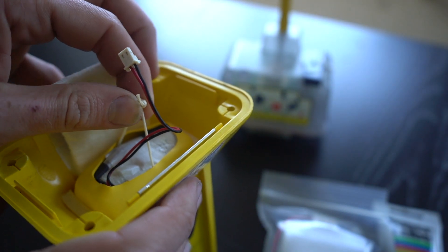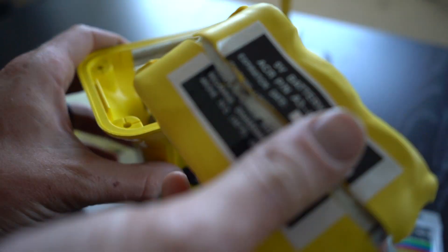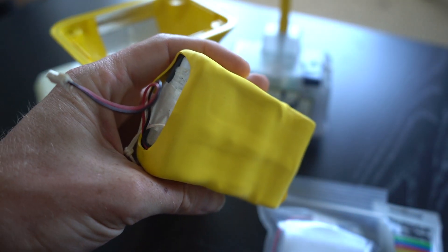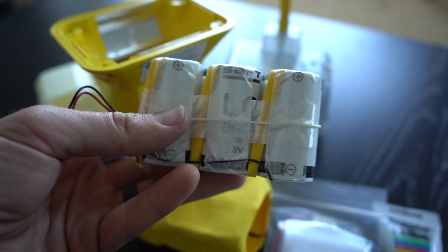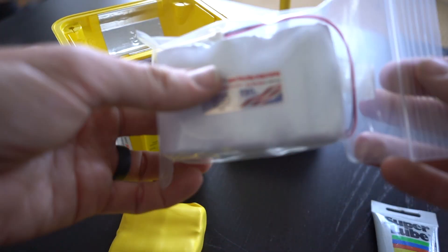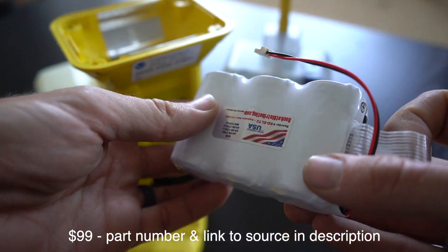We can use this piece of string to remove the battery — it takes a little bit of force. If we pull this pouch apart, we find the battery inside. These battery packs can be rebuilt by buying the batteries separately and resoldering the metal strip connectors for about $45. However, I opted to buy a brand new, fully built battery pack, figuring that would be more reliable. So this should be a drop-in replacement — super simple.